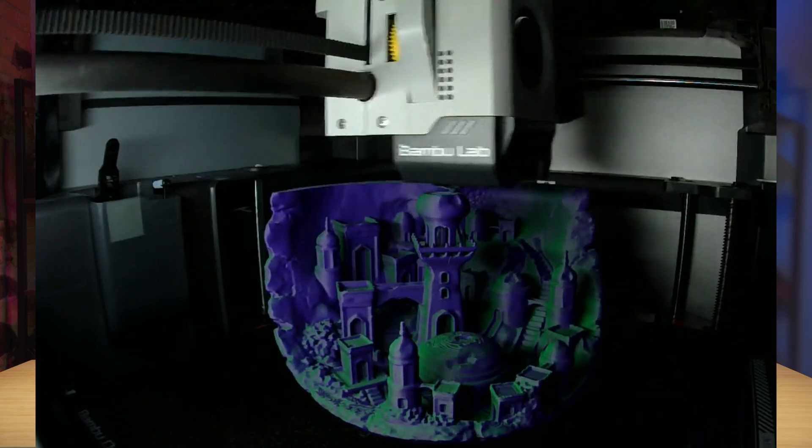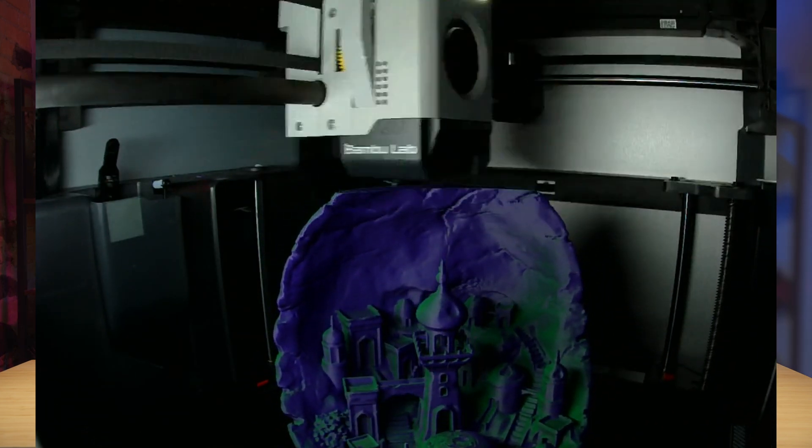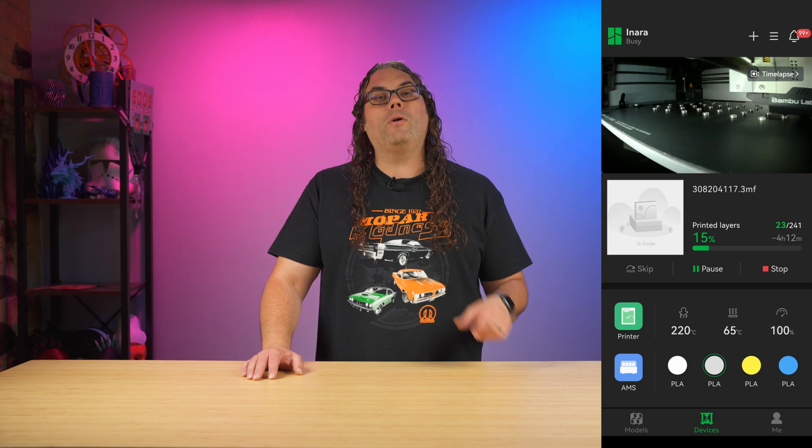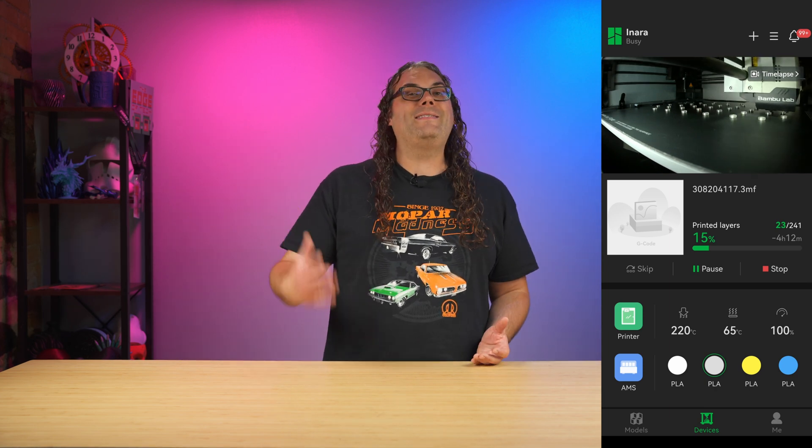Now, while your 3D printer is printing, you can monitor the progress on the control panel on the printer, on the software on your computer if it's connected, and sometimes even an app on your phone. This will allow you to monitor the print and make the necessary changes if needed to make sure that print succeeds.